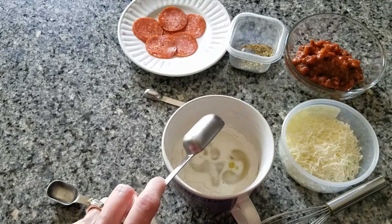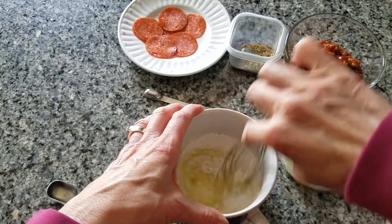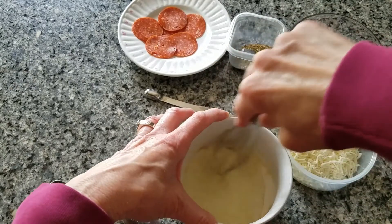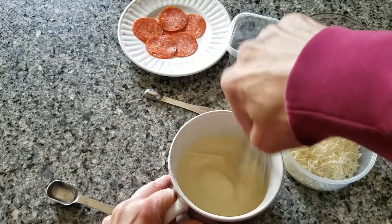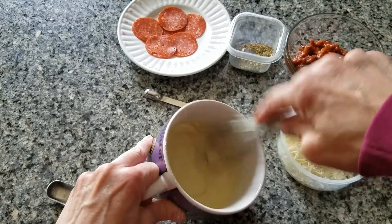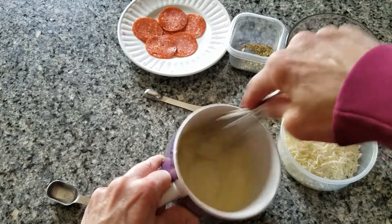And now we're going to mix that up. It might be a little bit lumpy after you mix it up, but that's okay if it has a few lumps in it. And this is our pizza dough right here.